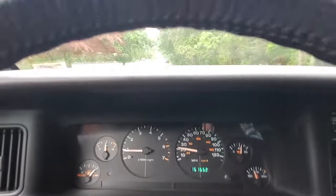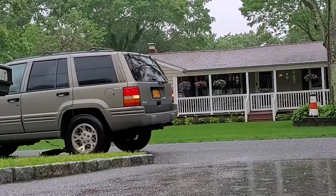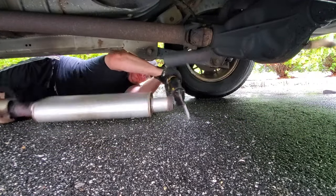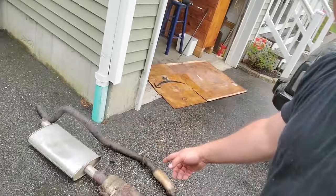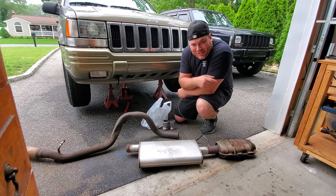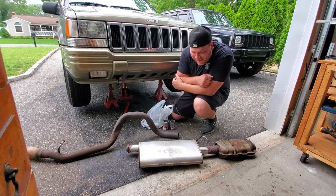Previously on the project — what the hell was that? That's right, take it. Well, there you have it guys, my ZJ exhaust is now on the driveway. What's up guys, I'm Dan H and today on the project we're gonna put this exhaust back up in General Grievous.